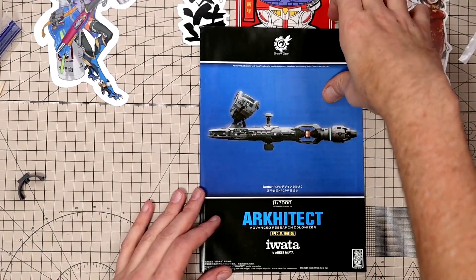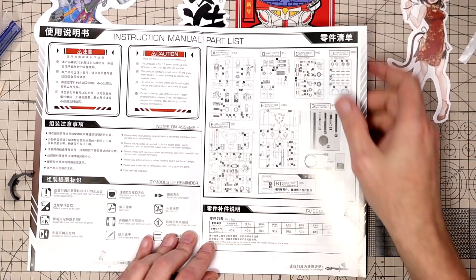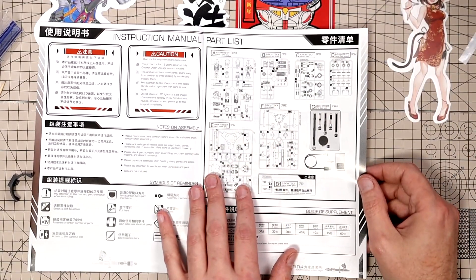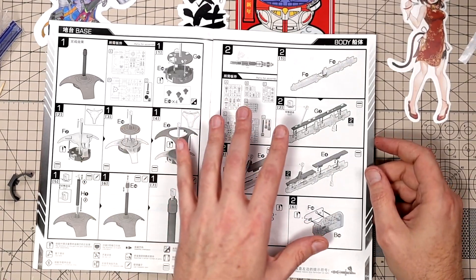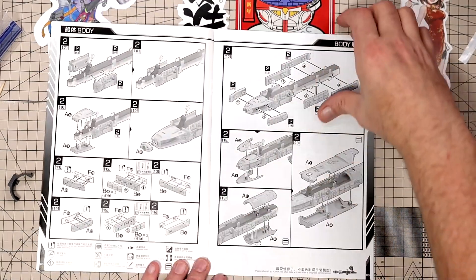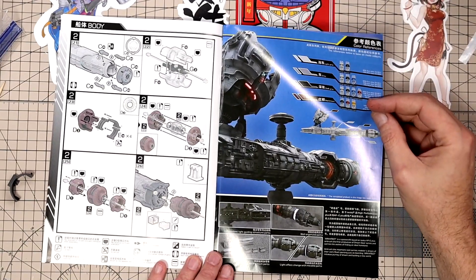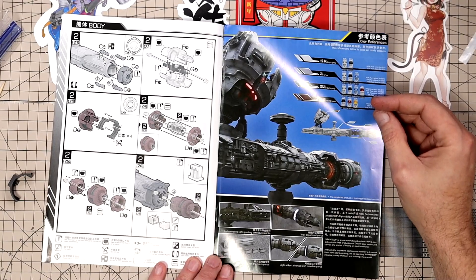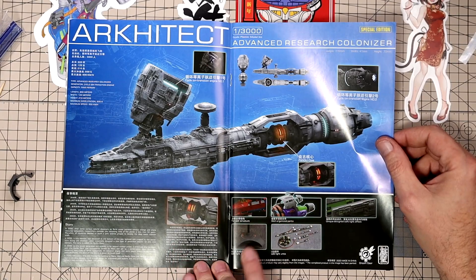Taking a look at the instruction manual — we'll go through it pretty quick. It's decently sized. You have all the runner layout, all your information. It does seem like this is in English and also Chinese. You get the base assembly, the core assembly of what looks like the ship, and the layout for the LEDs. Pages five and six, seven and eight show you the colors, and I believe this is using Moto paints, which is cool because I have a ton of them.